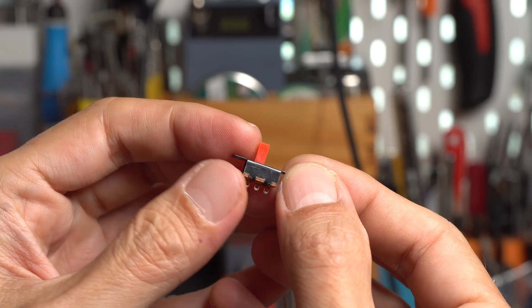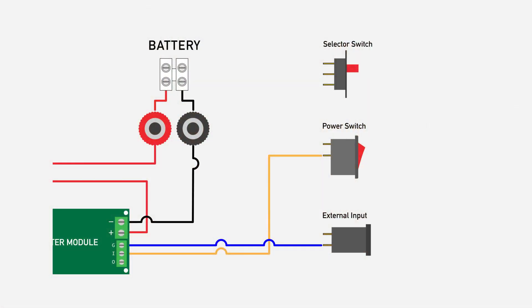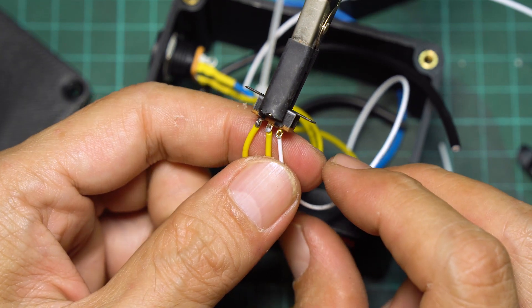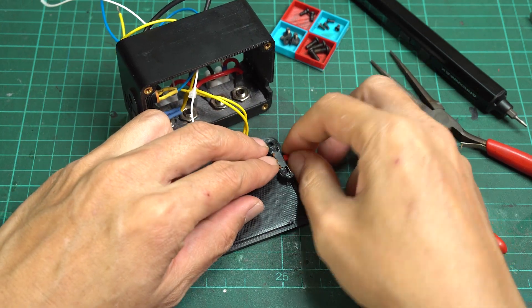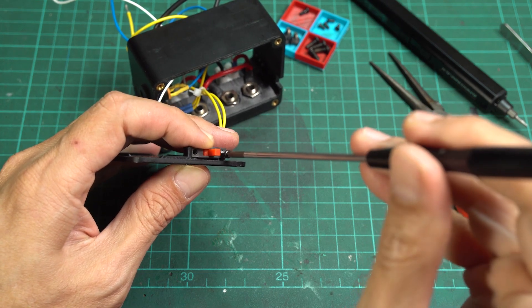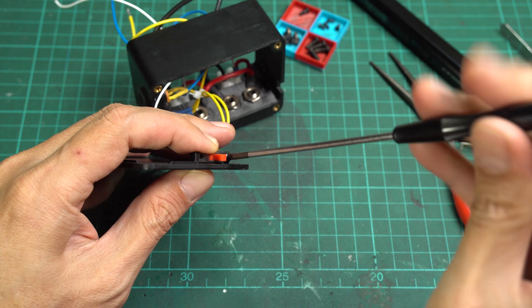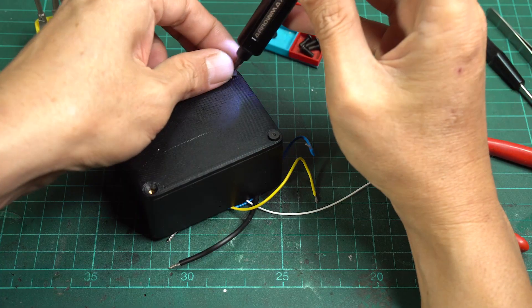I use a 2-position 3-pole slide switch with a handle about 5.7 mm long. First, connect the wire from the rocker switch to the center pin. Then connect the wire from the DC connector positive to either pin on the side, and the last pin will connect to a wire from the screw terminal block. Attach the switch to the bottom cover and secure it with 5 mm button head M2.5 screws. Close the bottom cover and use flathead M3 screws to secure it to the main case.